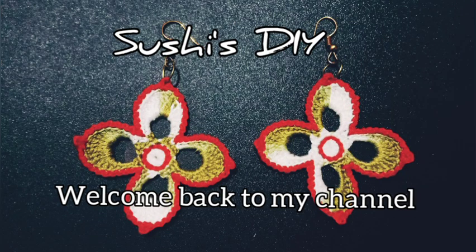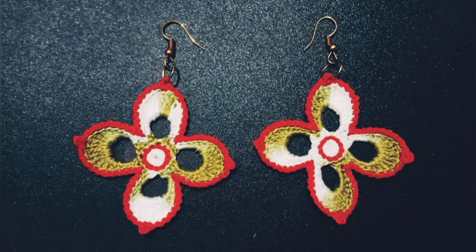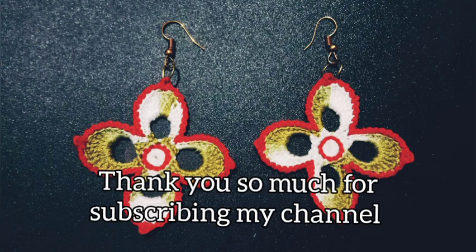Hello everyone, welcome back to my channel. Today in this tutorial I'm going to show how to crochet these beautiful and easy earrings, so keep watching.